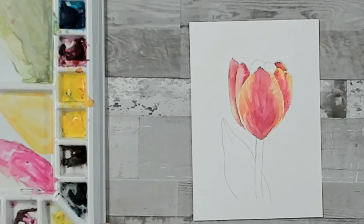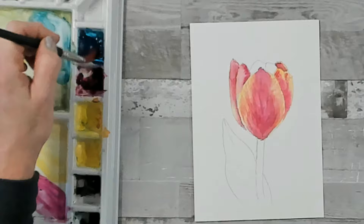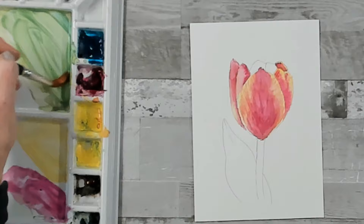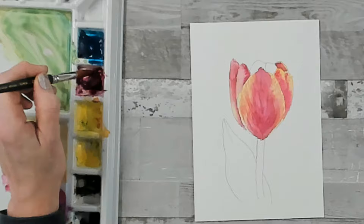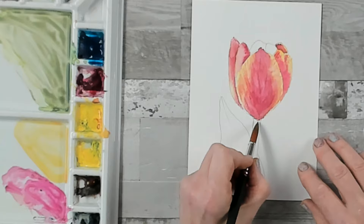Now we need to let these two dry because they're both touching the petal at the back. Whilst we wait, I'm going to mix my green. Taking some Phthalo Blue — a nice puddle — and some Hansa Yellow or lemon yellow. When you mix the blue and yellow together it's quite a bright color, and I want this to be a little bit more plant-like, so I'm going to put a tiny speck of magenta in. Adding that third primary color is going to give you a more neutral green.